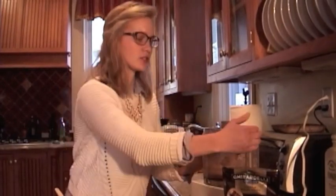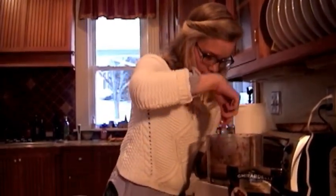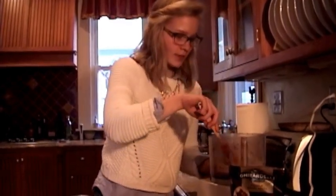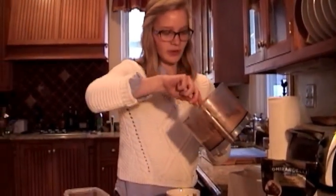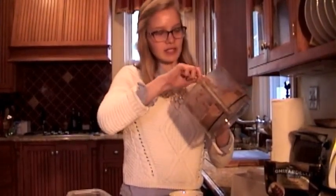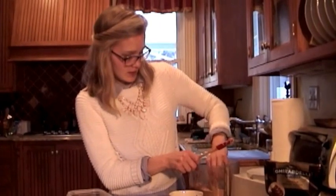This looks just about ready, so I'll do one last scrape down the sides to make sure everything's incorporated. Once it's done, it should look really smooth. I'll take this bowl and start pouring the mixture in, making sure everything that was stuck on the bottom gets in as well.